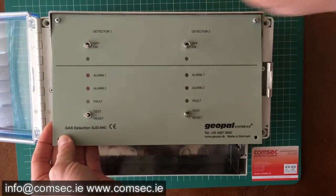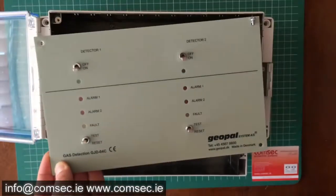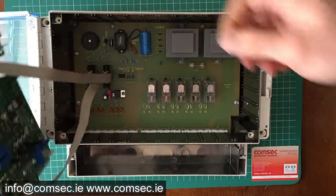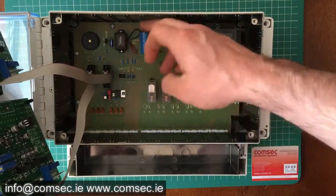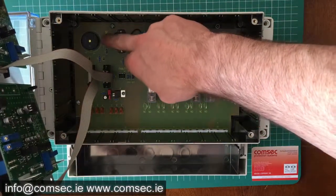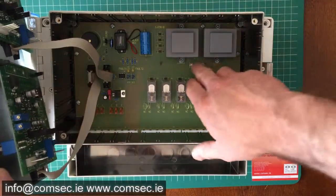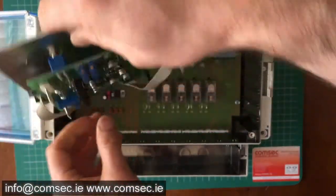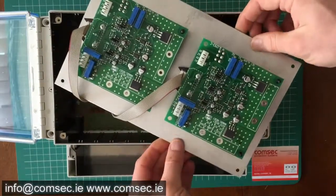There are four screws that hold this in. Inside here, we have a buzzer — a sounder — that goes off when the gas detector activates, and you can actually mute this permanently; there's a tab here for turning that on and off. This is the only user-replaceable part inside here, which is a fuse for the system. The important stuff is on the back of the main control board.